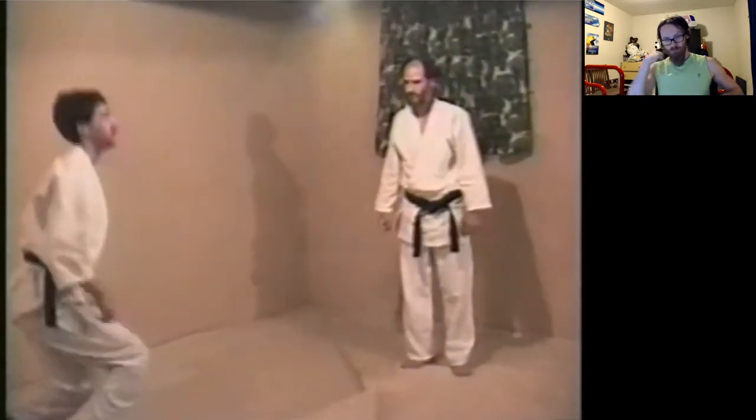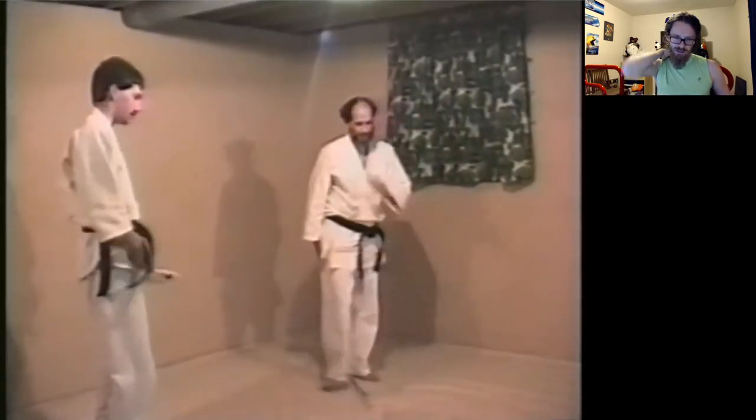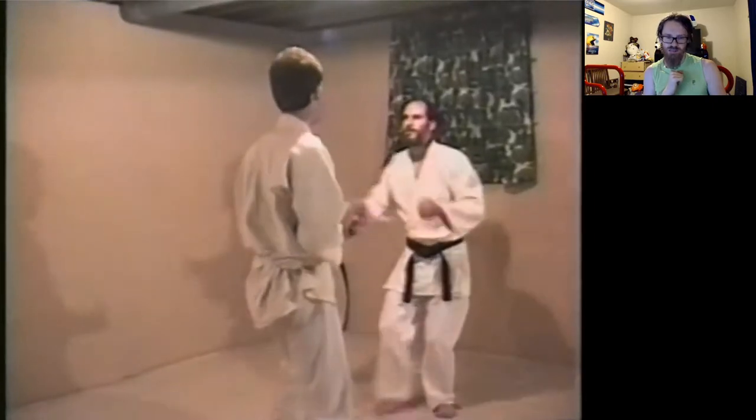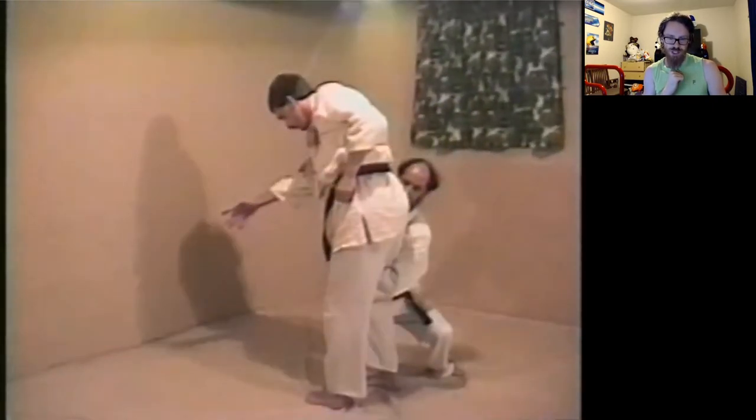I'd love to see that one again. I remember what I was going to yell about — this technique is very, very misnamed. He just goes down, picks him up by his leg and his collar, just grabs him by the knee, picks him up, and rolls him over. Bang — that's really good control on that.